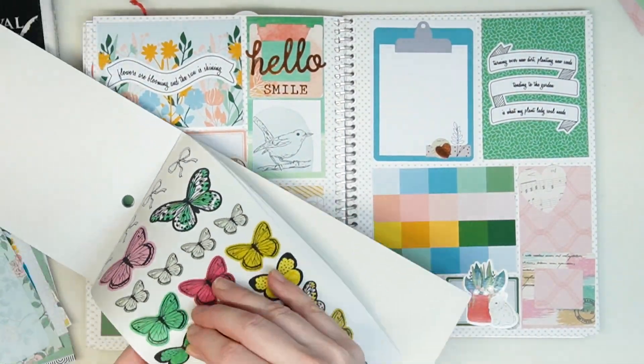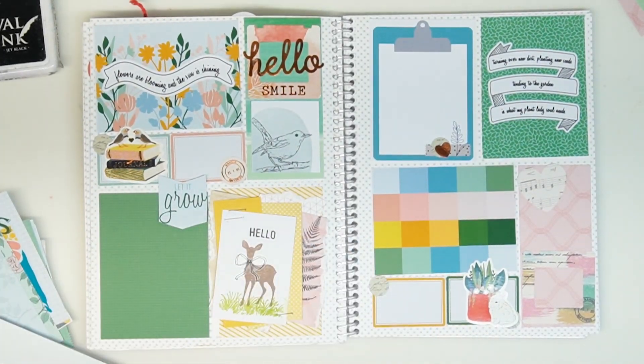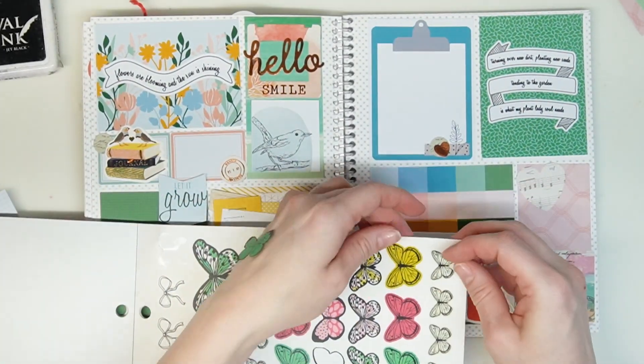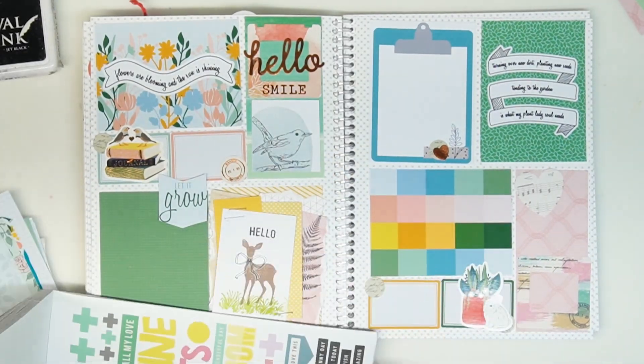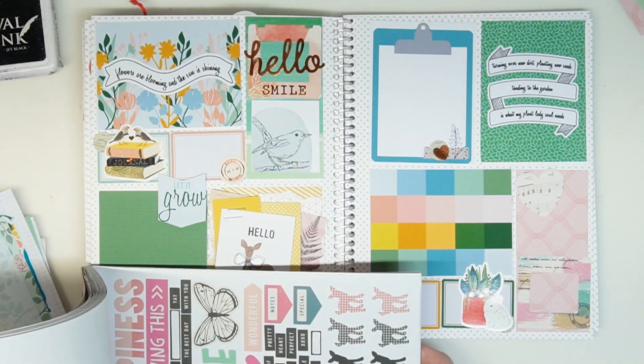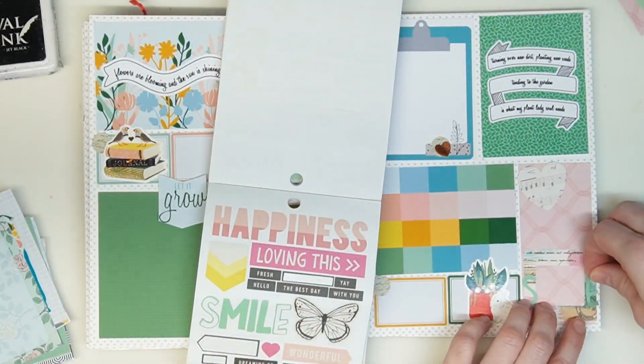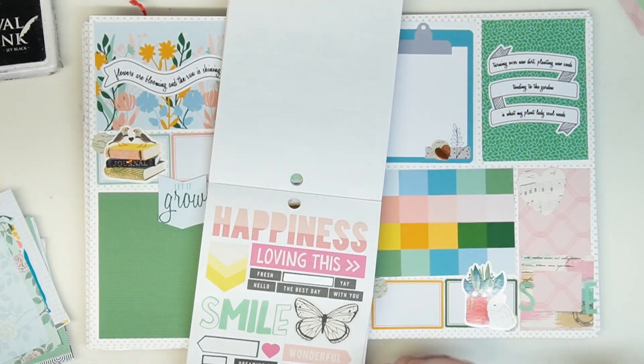Since I'm creating ahead of time I don't have any May photos yet, so I'm setting myself up. I know what I want to journal about and what I'm doing the first week of May, so I am picking sentiments and words that will match that schedule and hopefully I'll have some pictures.